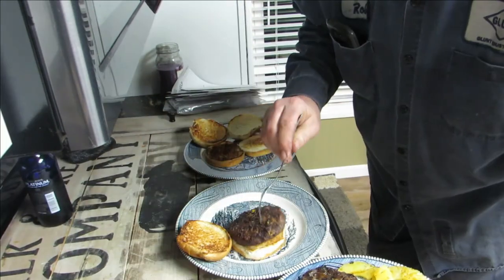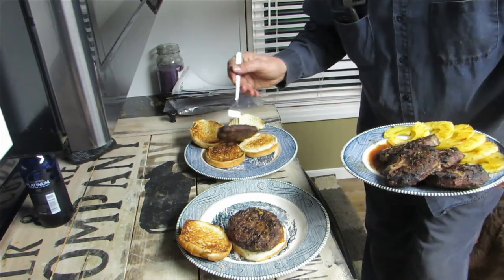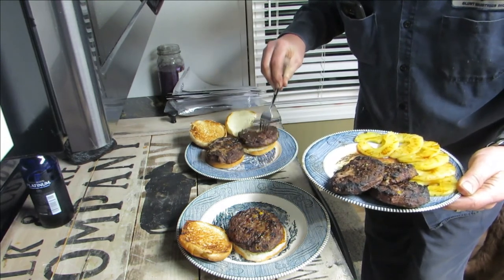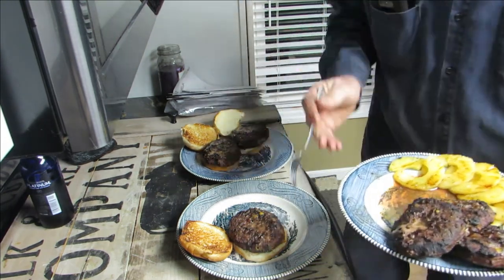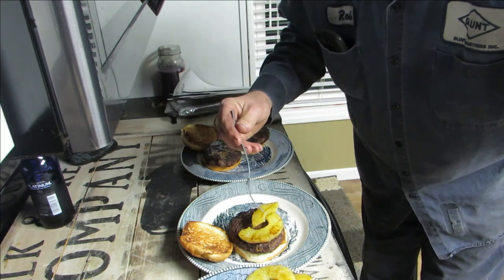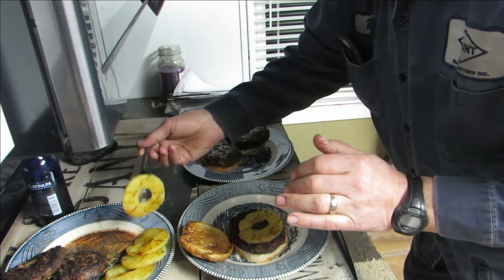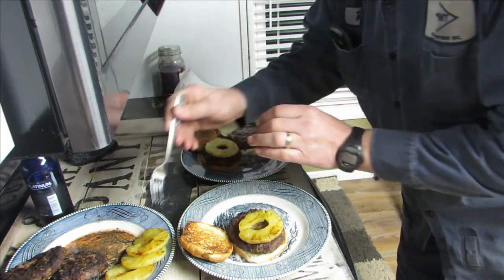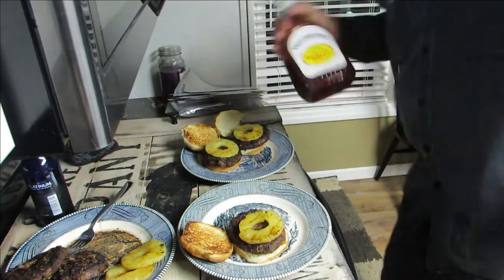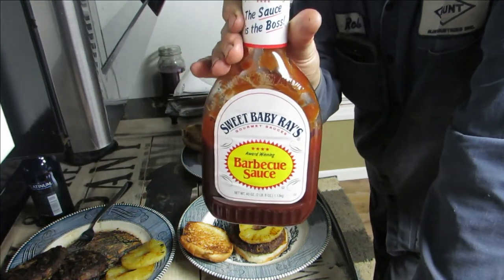Take the hamburgers — I do this one-handed, not easy. Everybody has their favorite flavor of barbecue sauce. We personally like Sweet Baby Ray's.